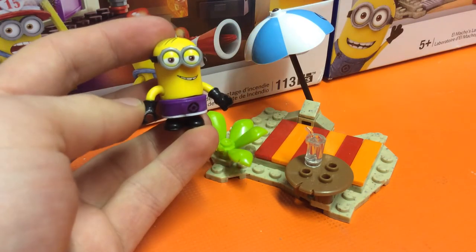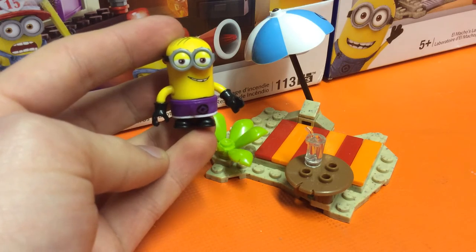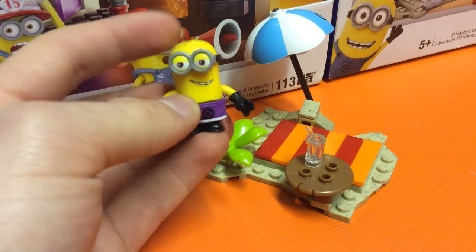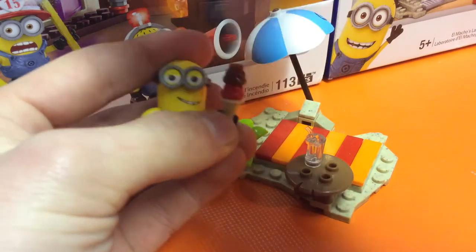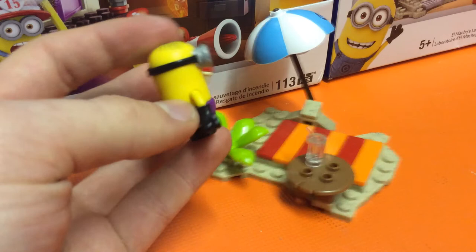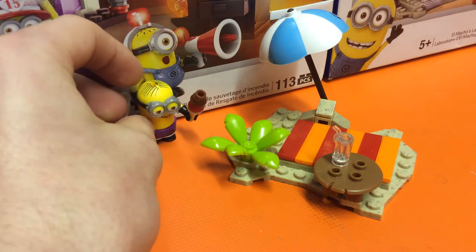There's also been a beach party figure in the random packs. He's got an ice cream as well, and then there's the little beach bar that can complement this set. The figure is very nice and well detailed, and comes with an adorable little ice cream made up of three different pieces. It's just a sleek, nice little minion design.